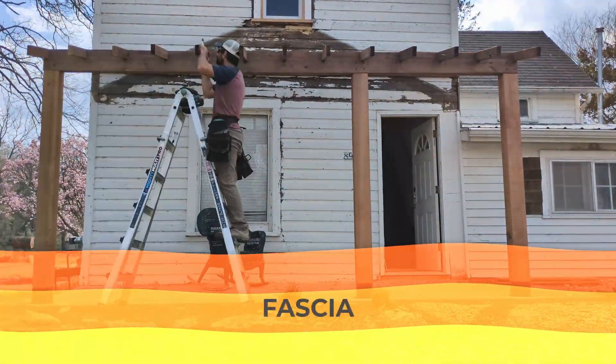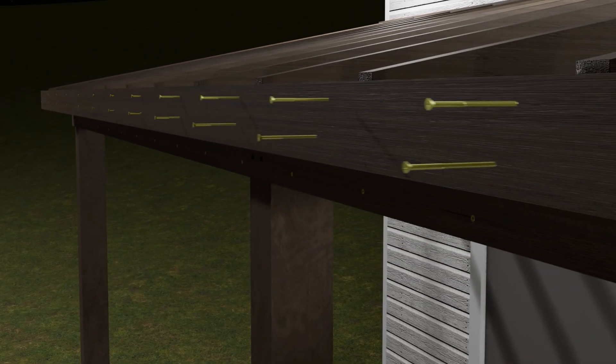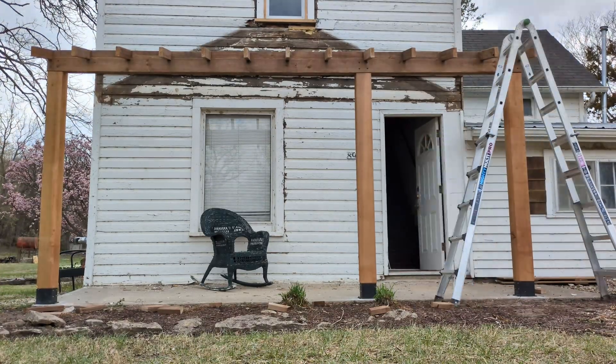Finally, I cut all the rafter tails in a straight line and added a fascia board with two exterior wood screws for each rafter connection. The fascia board costs $20.